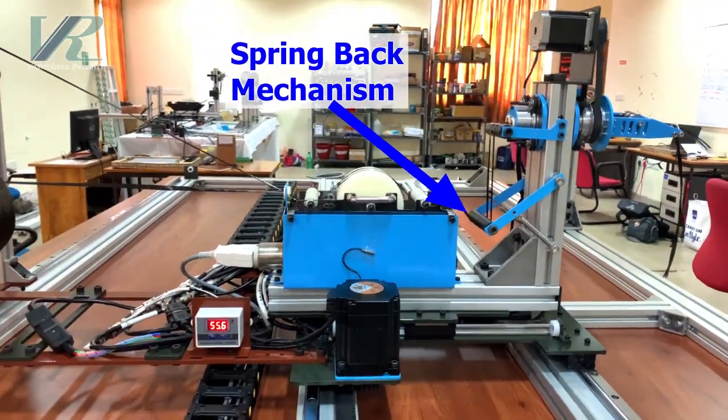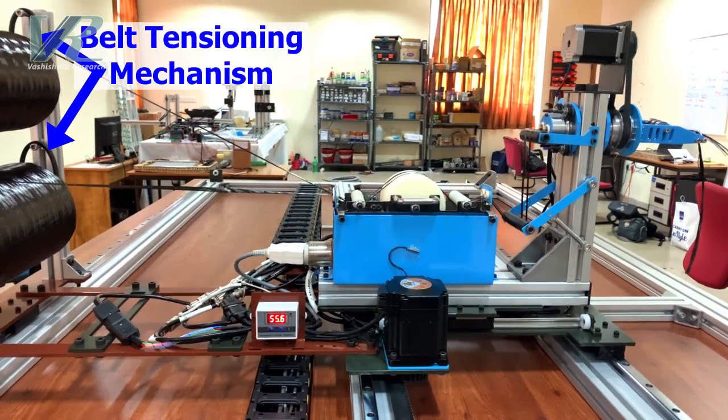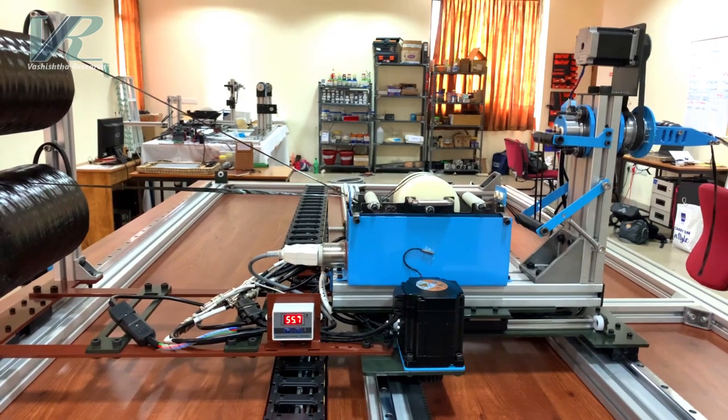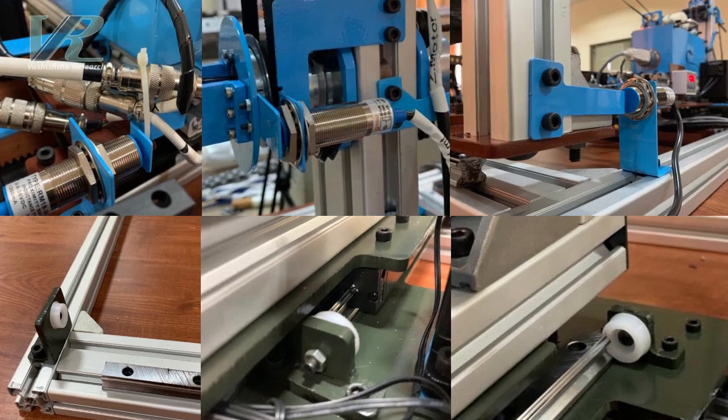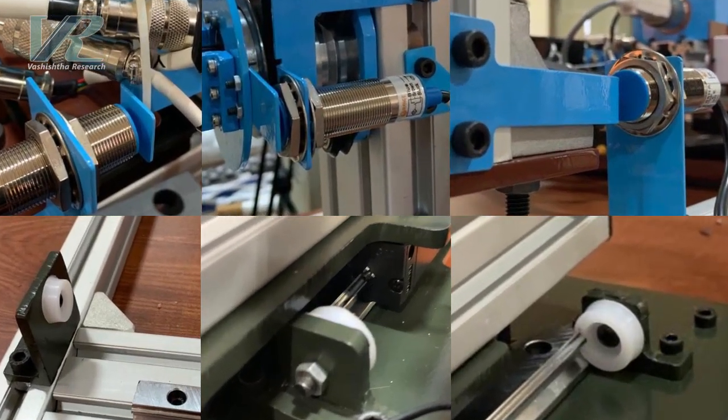Our spring back mechanism and belt tensioning system ensures that proper tension is maintained throughout the winding process, resulting in a precise and uniform product. For safety, we have included mechanical stoppers and limit switches at appropriate locations.